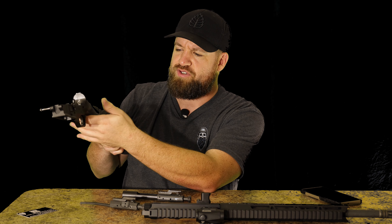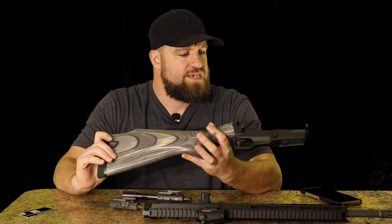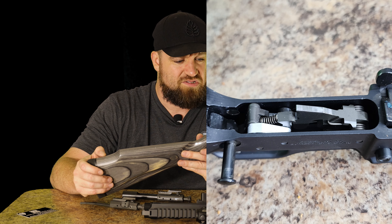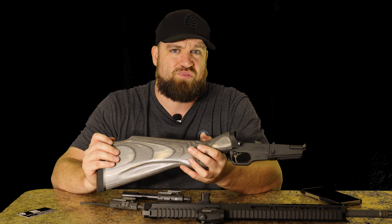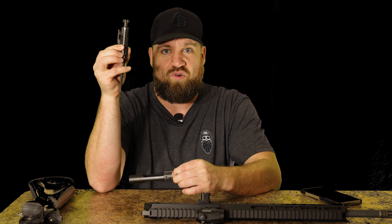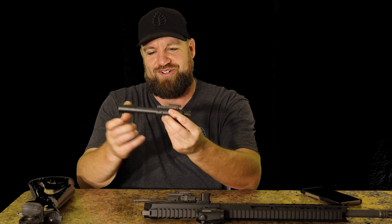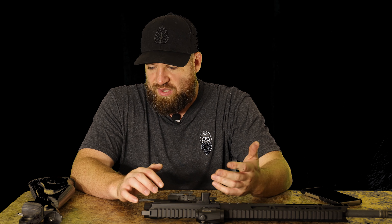The tail pushes down into the stock — the buffer tube just goes down into the stock down here. It's pretty simple, but it does have some drawbacks. The trigger group is definitely not a standard AR trigger group — it's different. It's got a weird cross-bolt safety, which has its pros and cons. But at the end of the day it's still a beautiful design. It's actually really lightweight — you obviously lose quite a bit of weight in this bolt carrier compared to the standard carrier, so there are real weight savings in this platform.